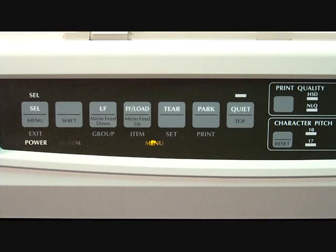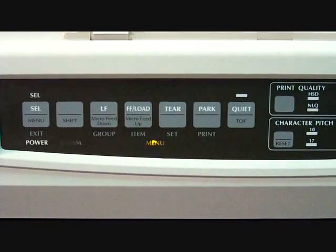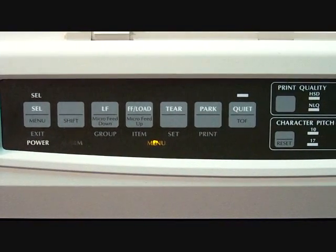Now that the menu light is on, you are ready to print out the manufacturer settings. To print out the manufacturer settings, find and press the park button on the front of the printer. The manufacturer settings should now be printing out.